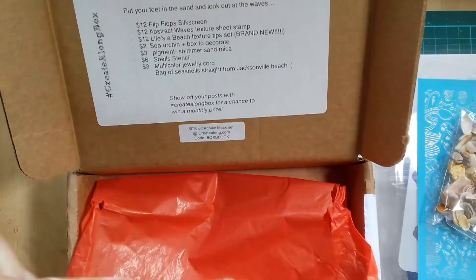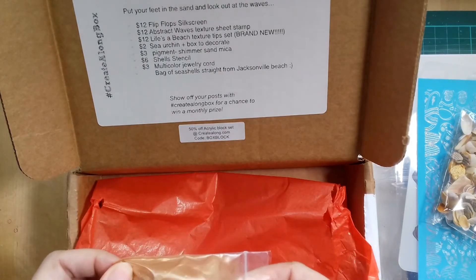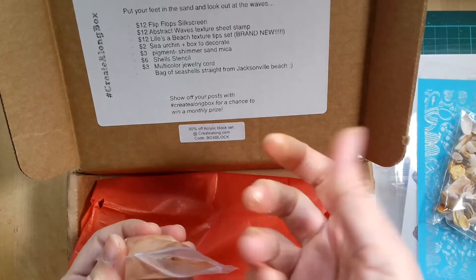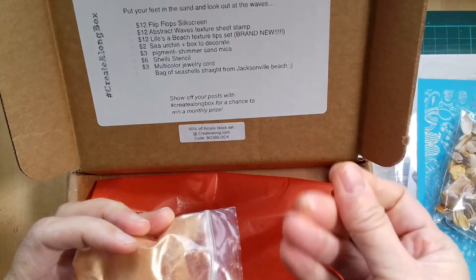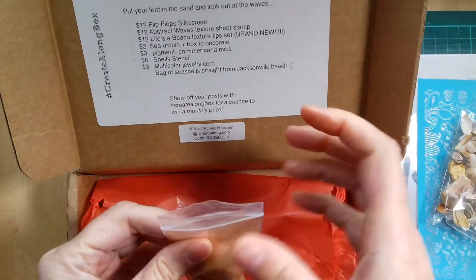What's this? Look at this — this is mica, pigment shimmer sand mica, some sort of sand color. I'm not getting this out at the moment because it's quite messy.